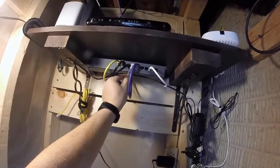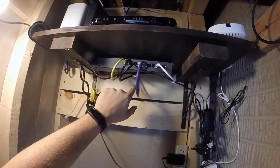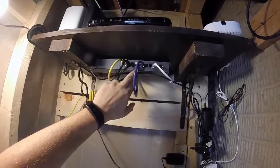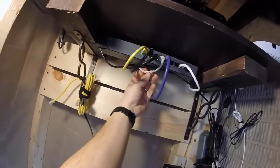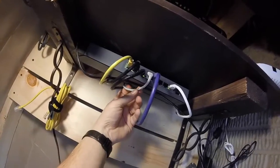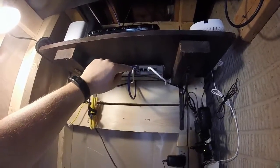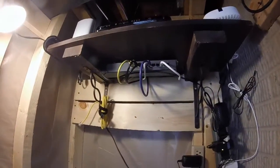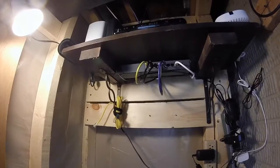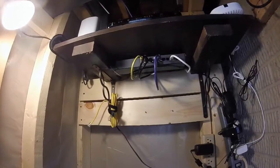This gray one here goes to the other side of the room — that's going to a 10/100 switch. This other one goes for future expansion. I think it's Cat 5e, possibly just Cat 5, but I'm going to use it for the future. This Cat 6 shielded twisted pair is going to the other side because there's a lot of electrical wires and I didn't want any interference. And there's a spare cable right here just in case.